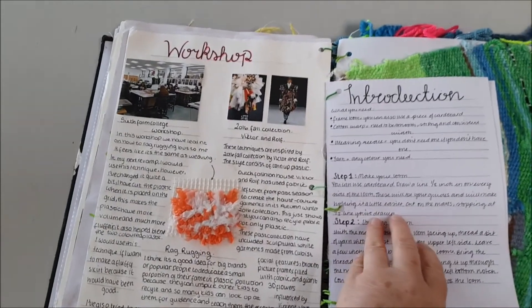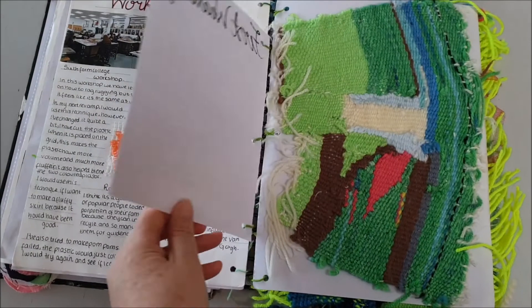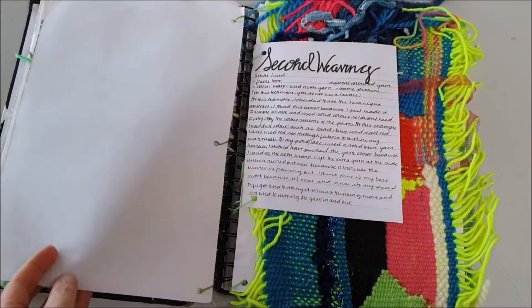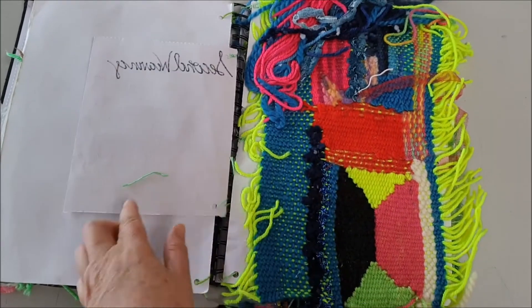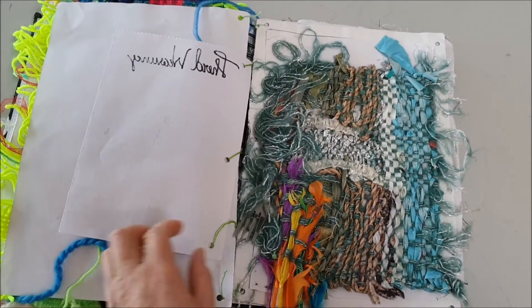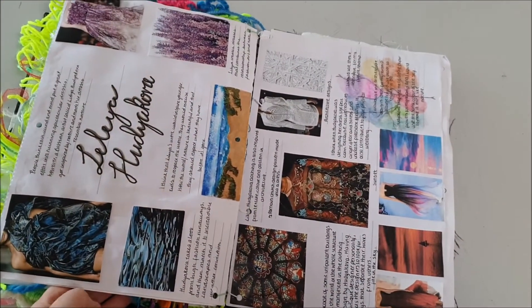There's a workshop that we do at Blackpool 64 — we'll go there every year and do lots of experimenting. It's a fantastic area. We do lots of weaving, mainly because of the Viktor & Rolf work, as they have a lot of weaving in their pieces.